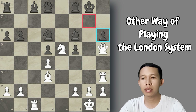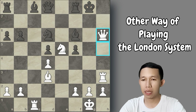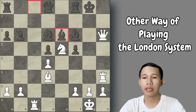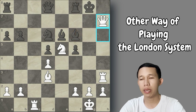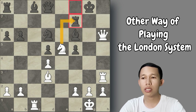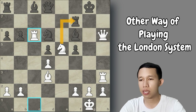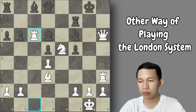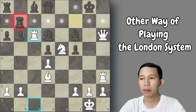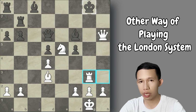If Black captures the d5 pawn, we can sacrifice by capturing on h6. If Black captures the bishop on a6, we have queen takes h6 and the king is very vulnerable. For example, if Black plays bishop to a6, there is mate in one: queen to h7 checkmate, with no defense on h7. If Black plays rook to h7, we can play rook to c6 instead of capturing on f7, since there is always a checkmate threat.